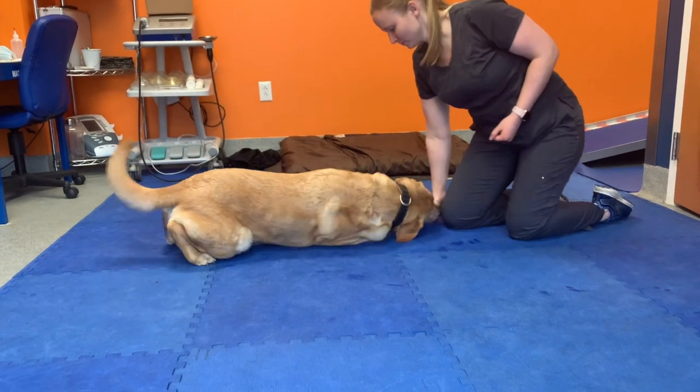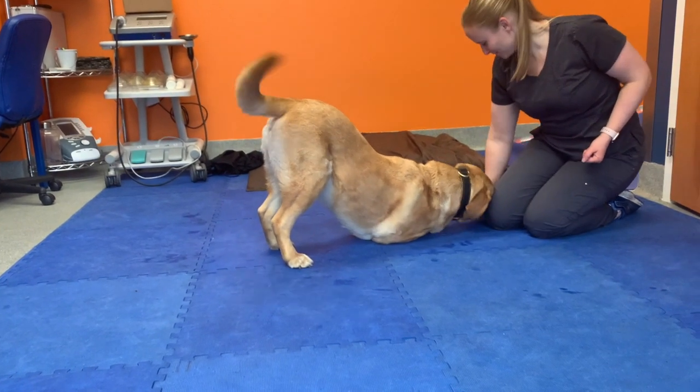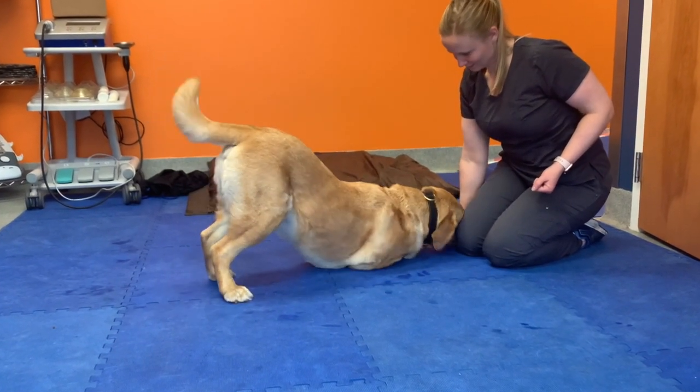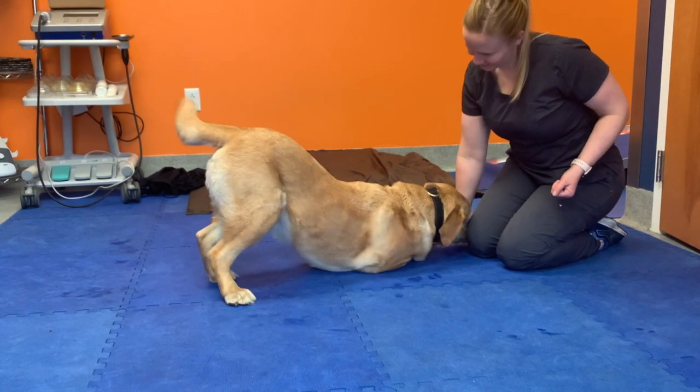For the play bow stretch, have your dog on their stomach in a sternal position and bring a treat slightly in front of them. Many dogs will lift their back legs with this motion, but if they do not, then you can gently lift their back legs. Hold this position for 30 seconds to 1 minute. This exercise is great for stretching the hamstrings.